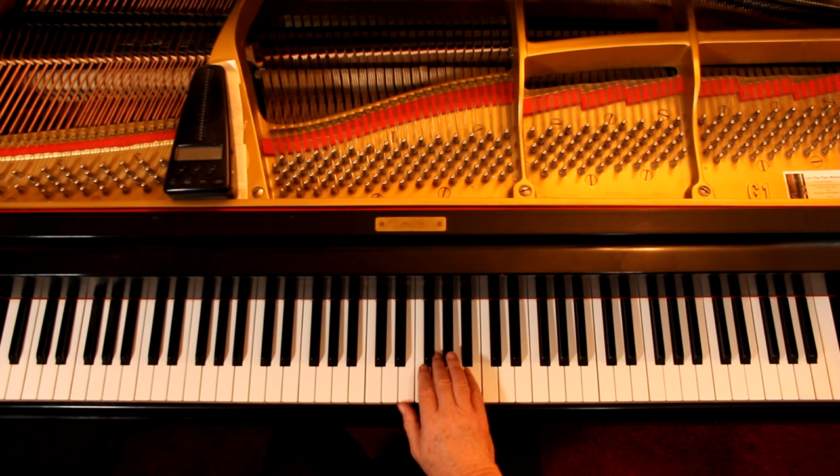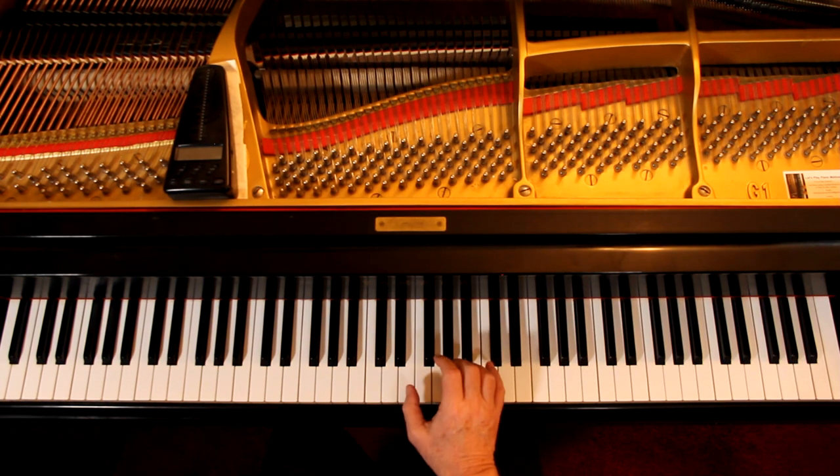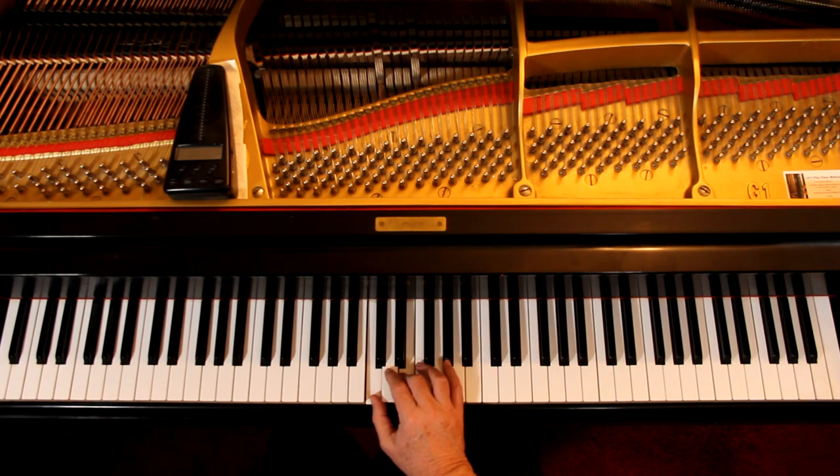Any fingering you choose is fine — just not the same finger on all these repeated notes. In measure 9 in the right hand, it's a G sharp and a G natural. And then there's a crossover — that's fine.